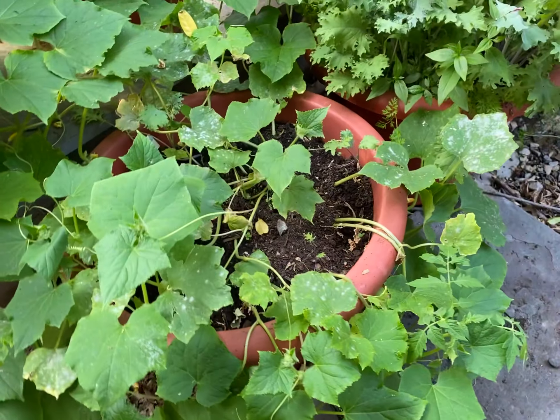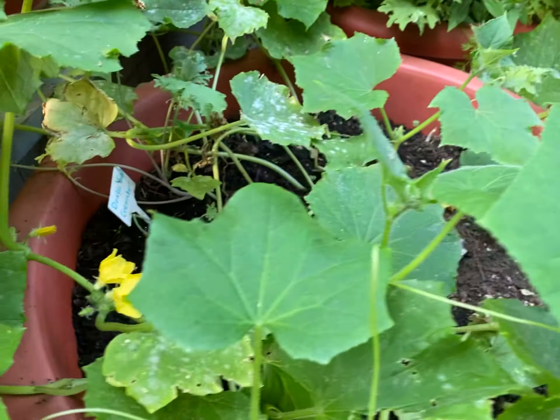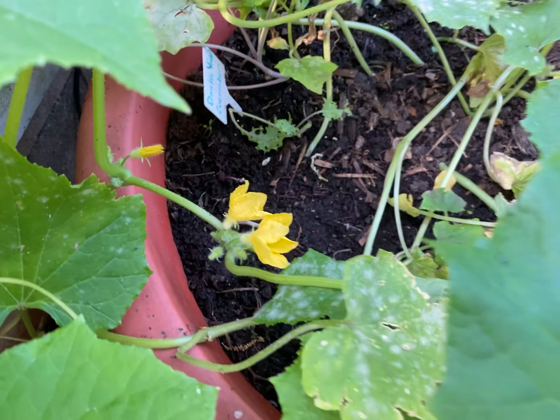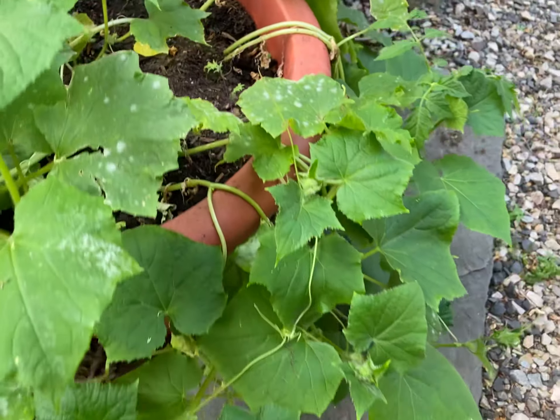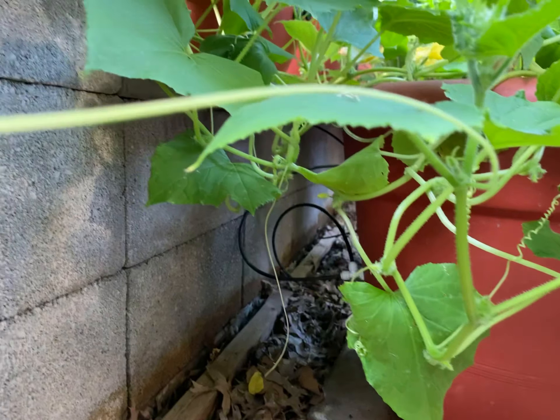Hey guys, Daryl Addison at TorpedoPot.com, and you're looking at our double yield cucumber. Every year we grow our double yield cucumbers in this planter. Let me tell you something, they got some serious flowers — really, really serious flowers. I really do like my double yield.